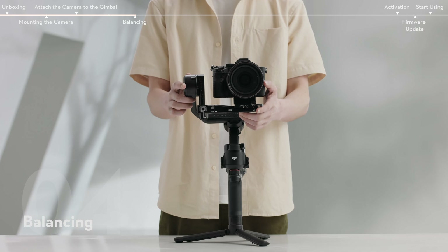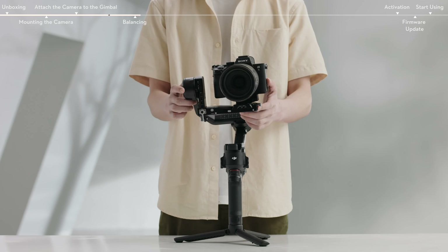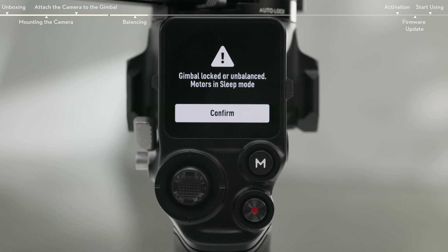Adjust the balance of the tilt, roll, and pan axis according to the shooting requirements before using the gimbal. This ensures the stability of videos and the full performance of the gimbal. An unbalanced gimbal may affect stability and reduce battery life. Severe imbalance may cause the device to overheat and go into hibernation.